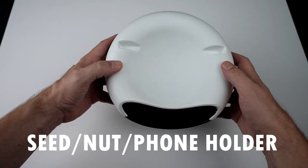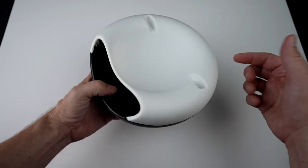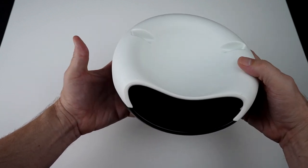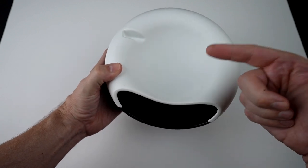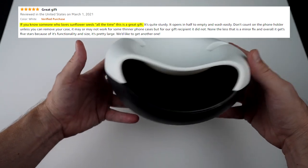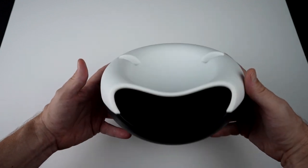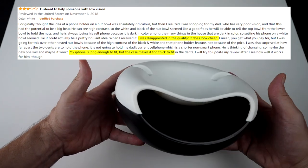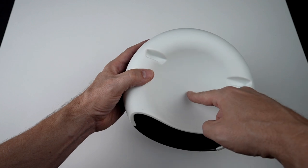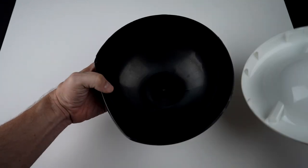Next up is this seed and nut holder with integrated phone holder. As ridiculous as that sounds, I've actually had some requests for this one. I paid $7.49 for this and it's also Amazon's Choice. The claims: it allows you to easily dispose of shells while enjoying your phone or tablet, food grade material, sturdy and durable, good for pistachios, sunflower seeds, olives, and other fruits and nuts. People who liked it loved the convenience of snacking on sunflower seeds without worrying about shells, and said it's easy to clean and a great gift idea. Those who didn't like it said it's too big, too small, or that it won't hold most phones with a case. The way it works: you optionally put your phone there, put your sunflower seeds in the top, shells go in the bottom compartment, and once you're done you can open it up and clean it out.